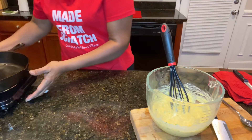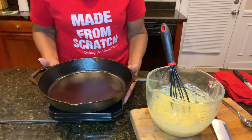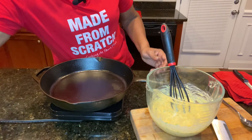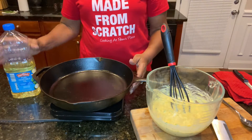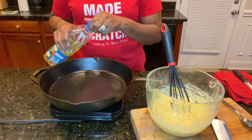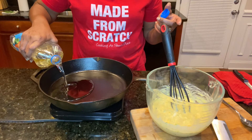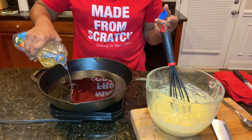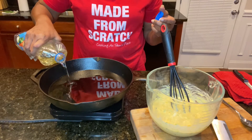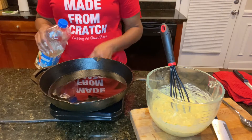Get your skillet heated up. You want your oil to be right at about 350 degrees. If it's not hot enough, your fritters won't fry crispy, so make sure it's hot enough. You don't need a ton of oil — we're not deep frying them — but you want about a quarter of an inch of oil in your skillet. Let this heat up and we'll be back.